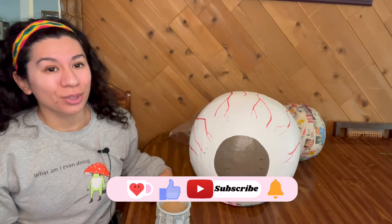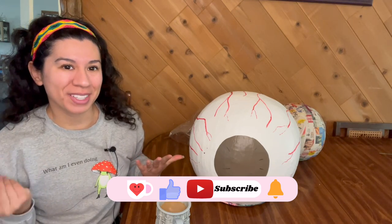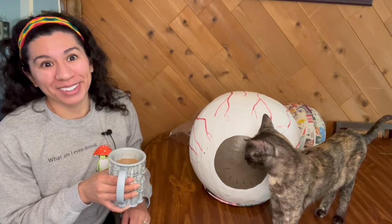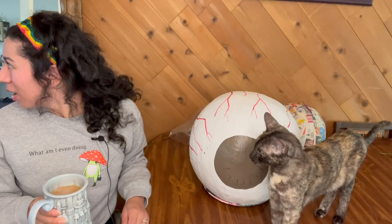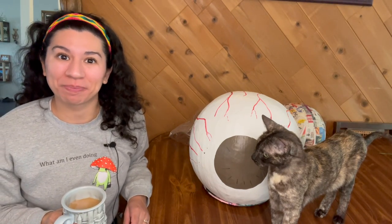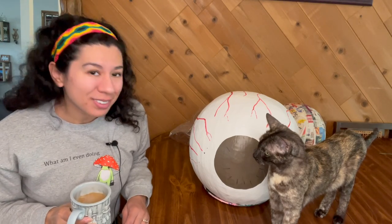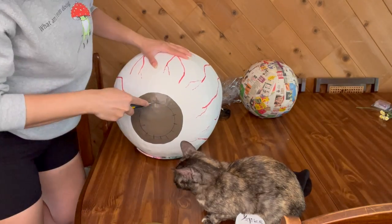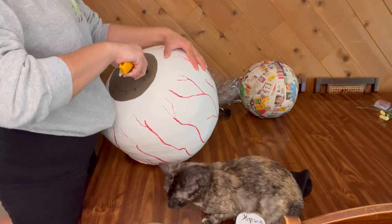If you are enjoying this video so far, please make sure to give it a like and consider subscribing to see more videos like this one. I grabbed a lid and drew that onto my iris, then started cutting that out.